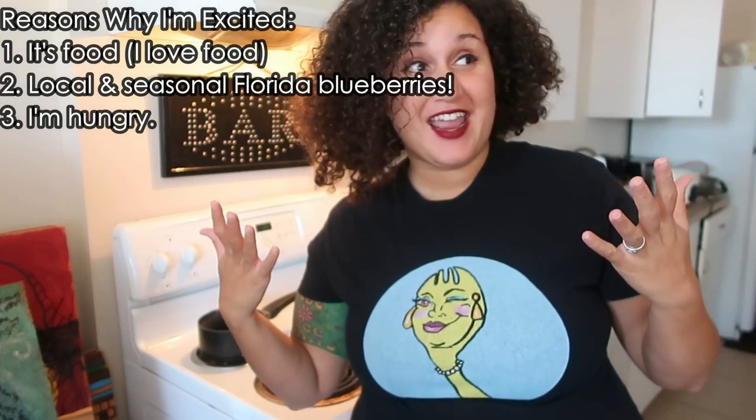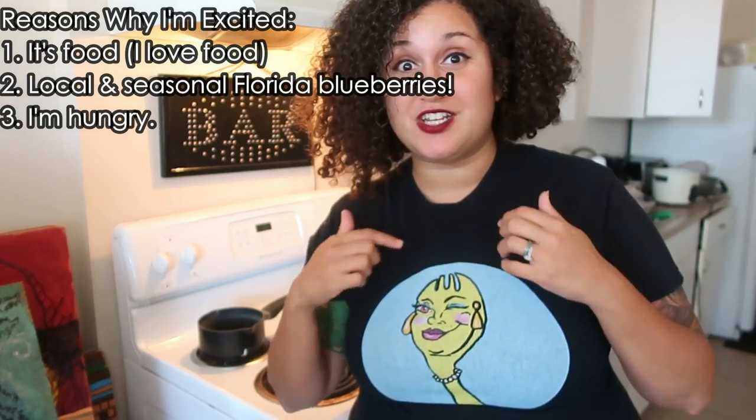I have a confession to make. One of the third reasons why I'm really excited about showing you how to make this dish is because I haven't eaten all day, and this is literally going to be my first meal. So my stomach is literally grumbling as I'm explaining how good this dish is to you, but I guess you'll have to make it for yourself to judge. I really do hope you like it.